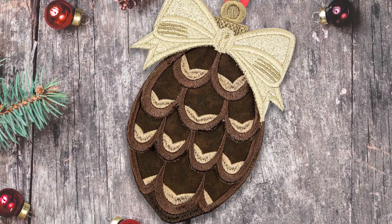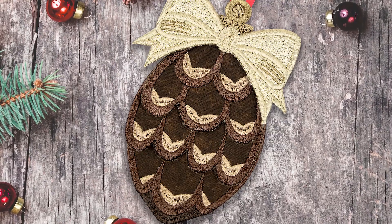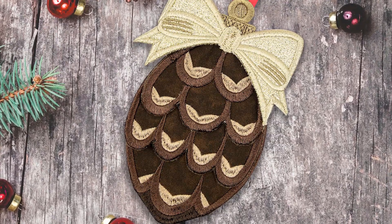Finally, add depth to your decorations with beautiful 3D ornaments. These fun, multi-part designs are an exciting way to add extra dimension to your tree.